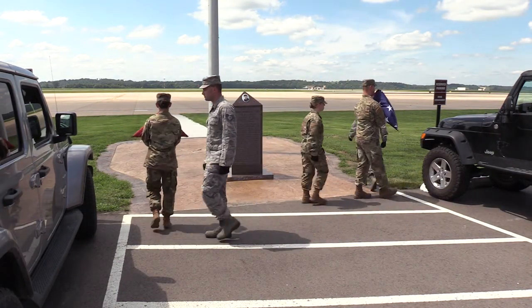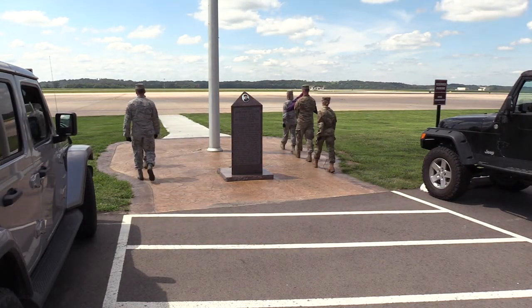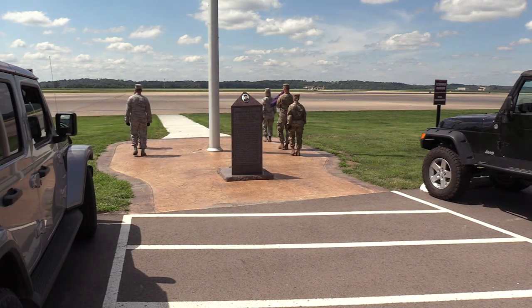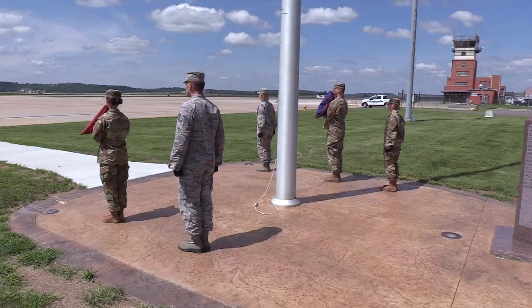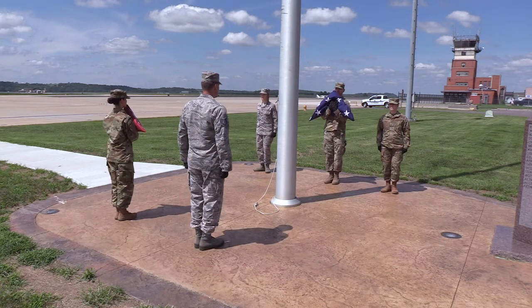The front row will make a right face and begin marching up the base of the flagpole, while the back row will make a left face and begin marching up the opposite side of the base of the flagpole. When the detail commander is even with the flagpole, the flag detail will begin to mark time. The detail commander will give the command, detail, halt, followed by the command, center, face. The detail commander will then give the command, post.